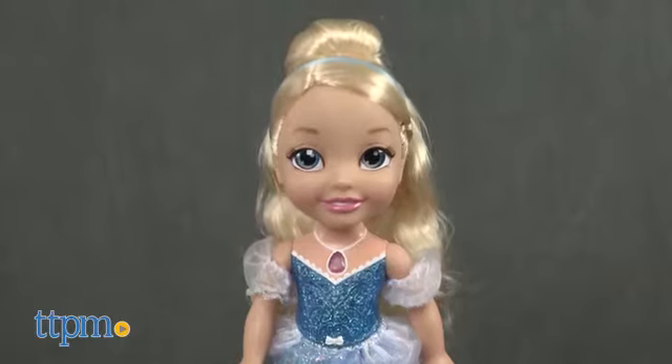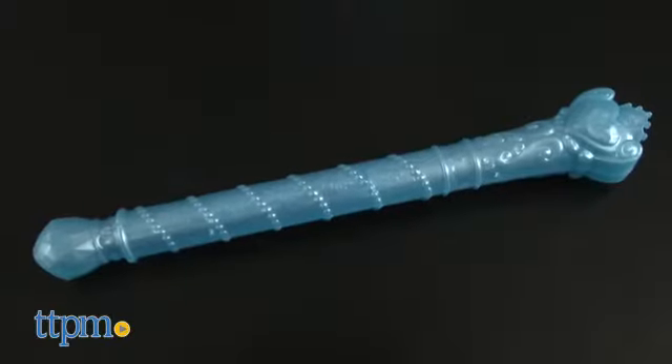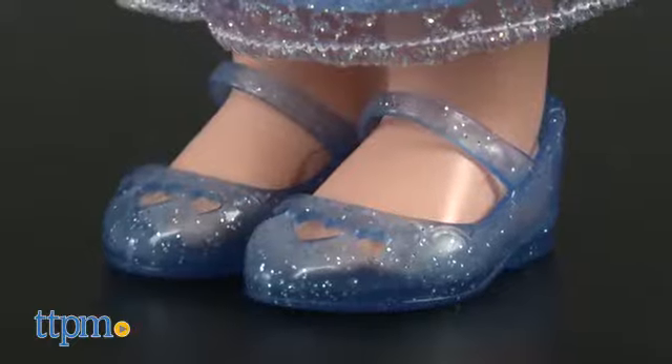This Disney princess set comes with a Cinderella doll, wand, pair of shoes, and booklet.